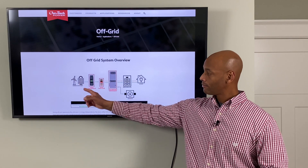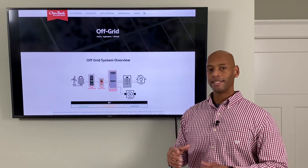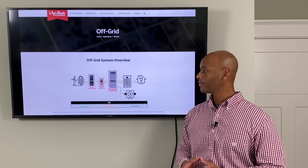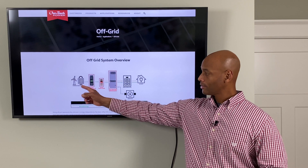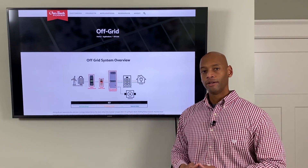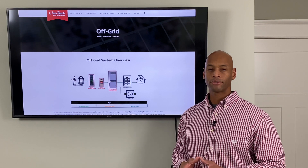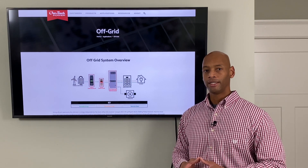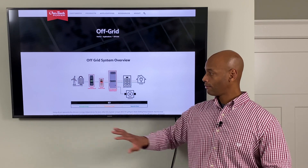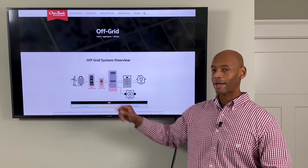When the energy comes in from the solar panels, it's in a DC format, or a direct current format. And that direct current electricity is fed into a device called a charge controller. You can think of your charge controller as sort of like a solar battery charger — it takes energy in from the sun and then puts voltage out onto your battery bank.